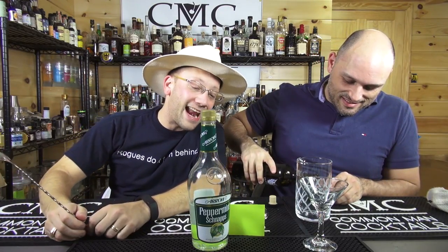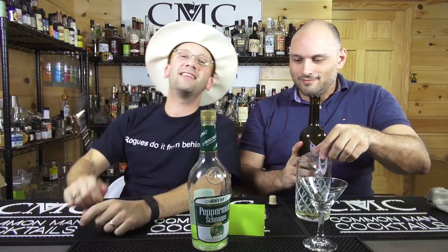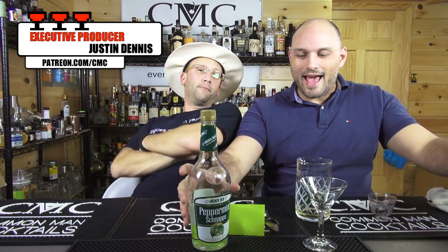This cocktail, the Gladi, was submitted by Gregory with our producer Justin Dennis. We're going to stir a cocktail. It's got absinthe and peppermint schnapps at a two to one ratio — two parts absinthe, one peppermint schnapps. We're going one and a half to three quarter. It's a stir and pour into a chilled martini glass.